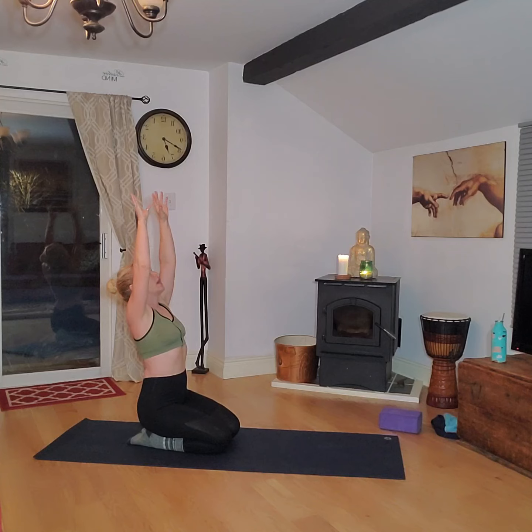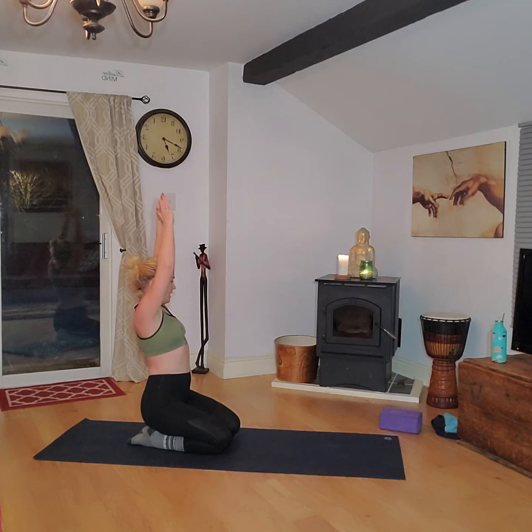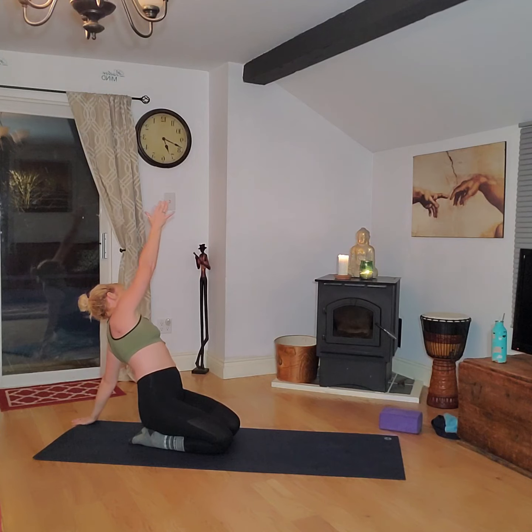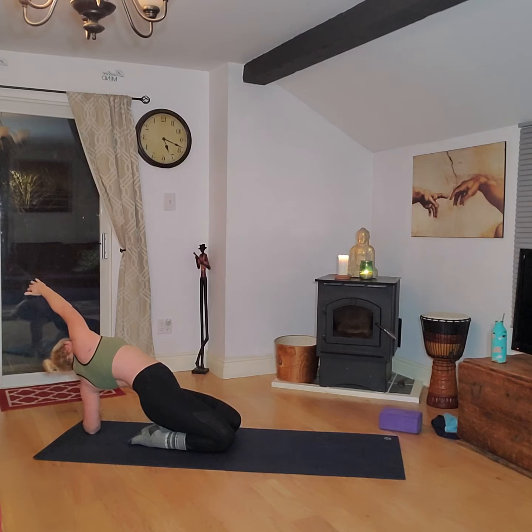Another deep breath in — as you breathe out, reach the right arm forward, left hand back, lift the breastbone up high and twist as far as you can. Exhale, float this left hand to the ground, reach the right arm up. If available, come down onto that left elbow, flare the right ribcage up towards the sky, try to keep both knees grounded. Deep breath in, push all the way back up, reach tall, then twist the other way — left hand forward, right hand back, opening through the spine, lifting the breastbone. Exhale the hand down, reach tall, and come down onto the elbow, flaring the left ribcage up towards the ceiling.